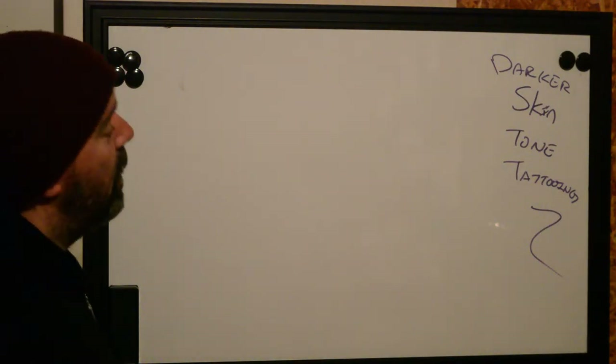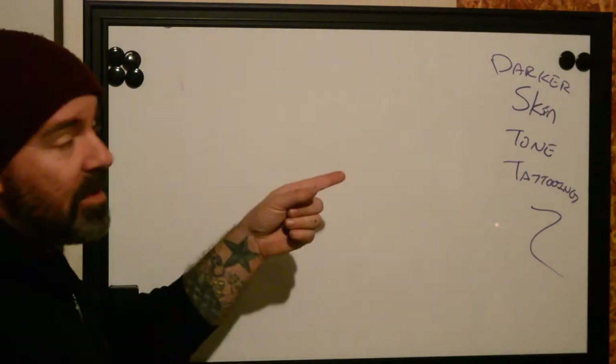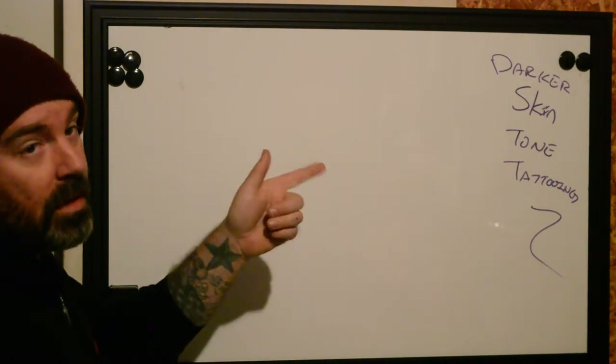Hi, this is Ren from Better Tattooing. Today we're going to be talking about tattooing darker toned skinned individuals.